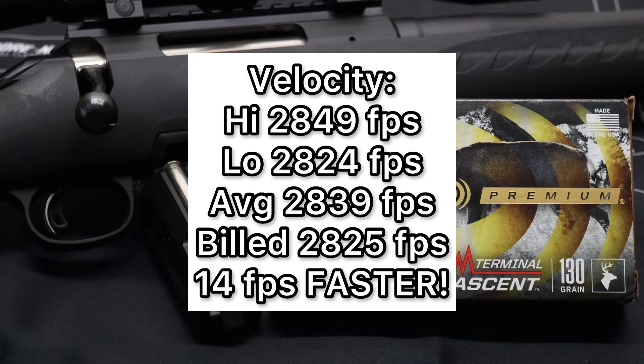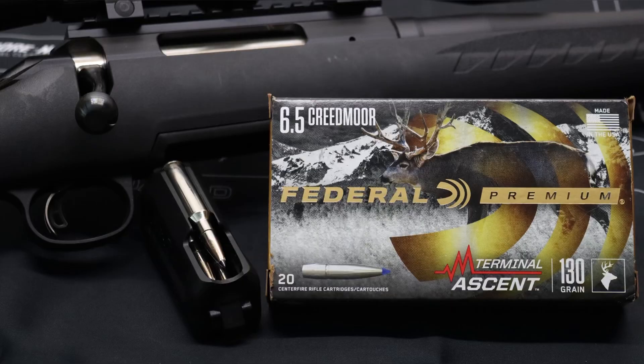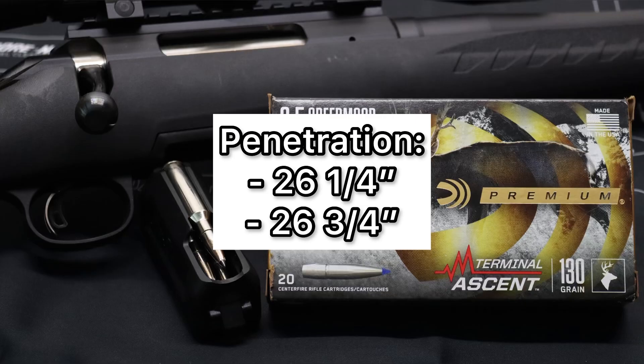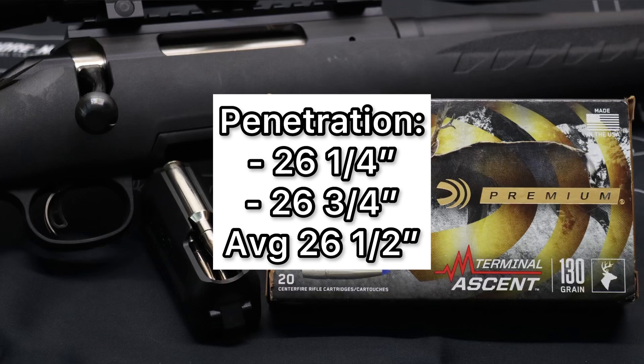On penetration, these bullets just blew everything out of the water. We saw 26 and a quarter inches and 26 and three quarter inches, for an average of 26 and a half inches of penetration. Not only did they penetrate deep, but they were incredibly consistent. These things just performed across the board better than I could have ever imagined.